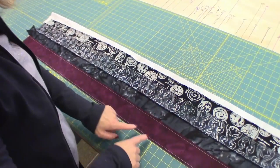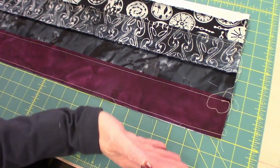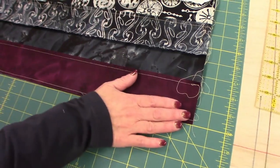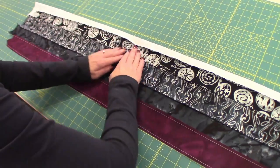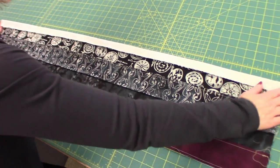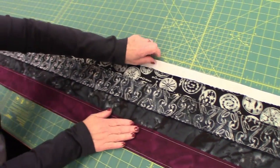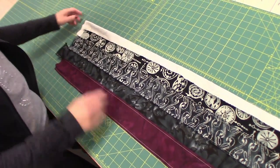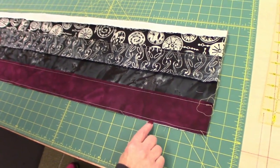Now we've got both strip tubes sewn, and the next step is to take them to the cutting table and get ready to cut them into strips. This last seam when we made the tube — I didn't finger press it to one side or the other. It's better to keep it flat because this will lay really nice and flat on our cutting mat. Stretch it out, make sure it's smooth and nice and flat.